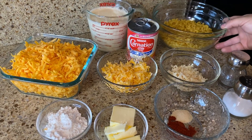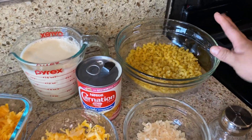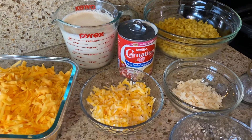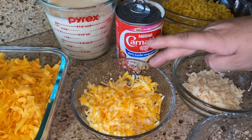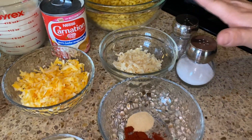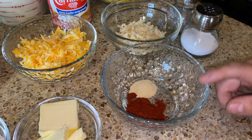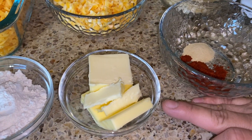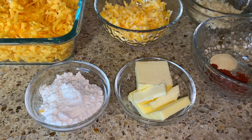The ingredients that we'll be needing are elbows, evaporated milk, sharp cheddar cheese, Colby jack cheese, some Parmesan cheese, salt and pepper to taste, paprika with some onion powder, unsalted butter, and some flour. All of the ingredients, including the measurements, are in the description below.